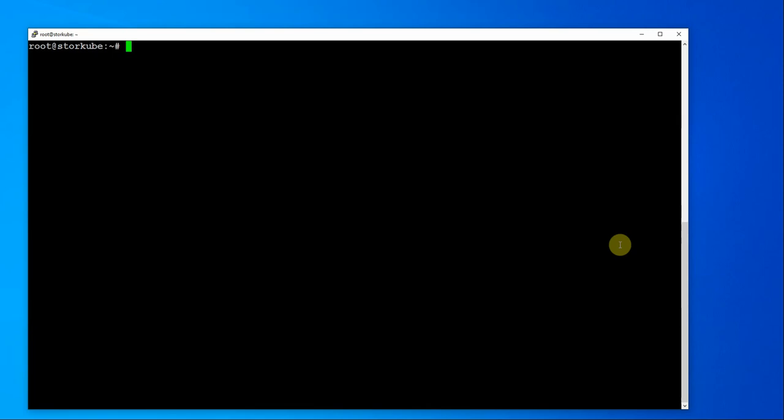Hi, Neil here from Portainer. Today I'm going to give you a demonstration of how to use Caraloo's storage software with Portainer using Rancher's K3S.